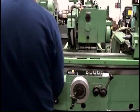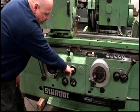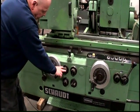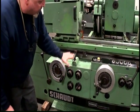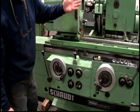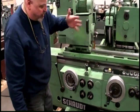Over here we have the selector control for table speed and the lever to start the table. We also have the ability to block this machine in the rear position or bring it all the way forward and lock it in the forward position.